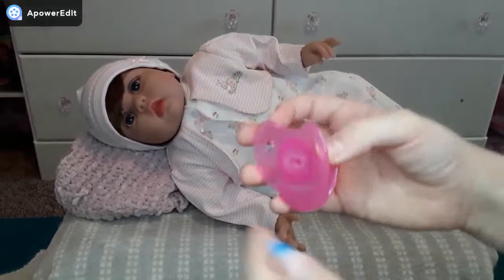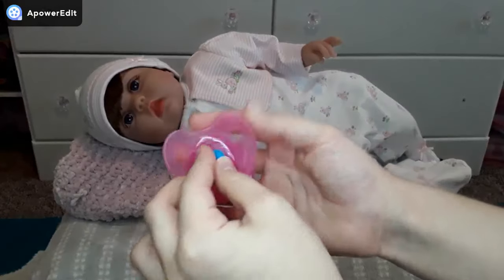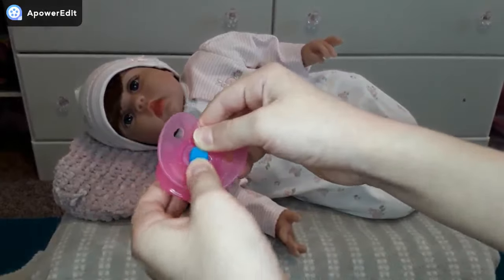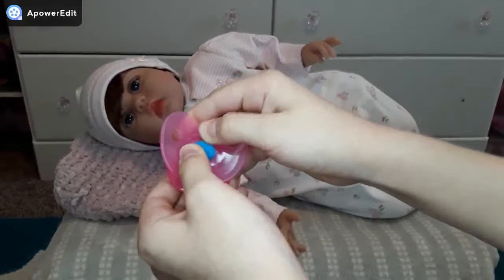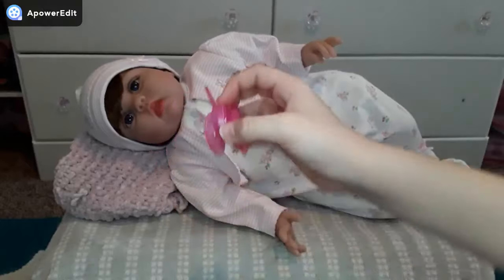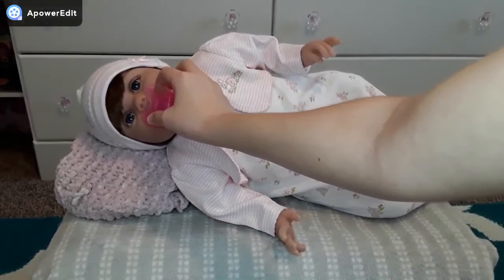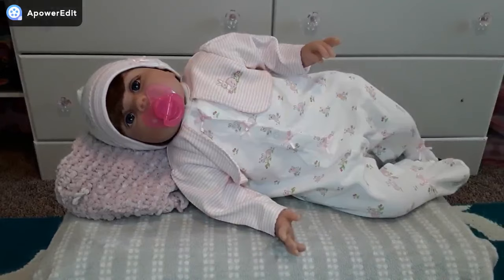Take your pacifier and cut the silicone off of it so it's flat. Then take your poster putty and stick it on right in the middle where the silicone part used to be. You can spread it around and now it should stick. It's super easy and super quick.